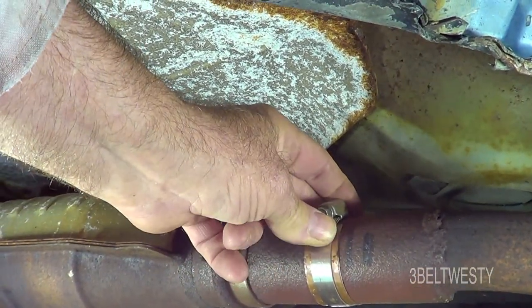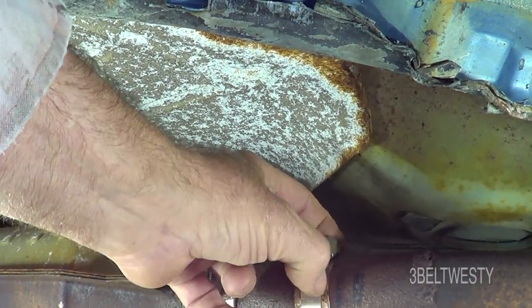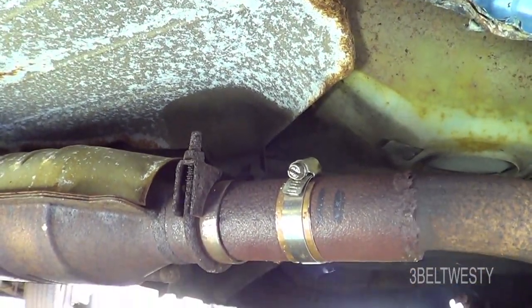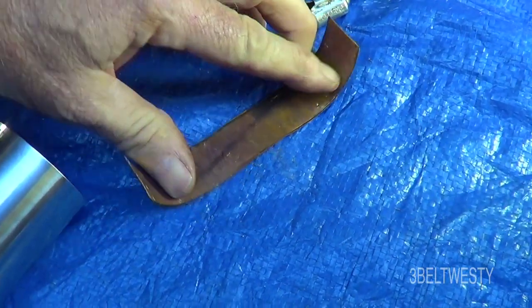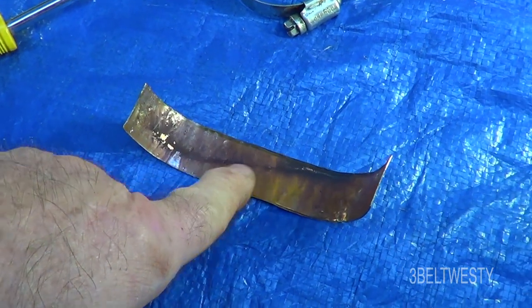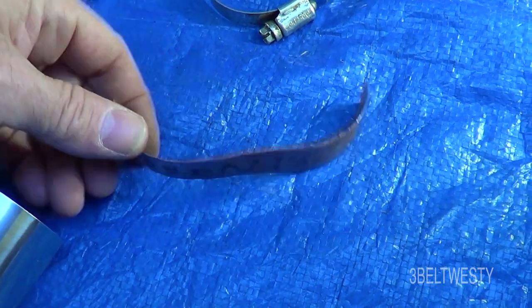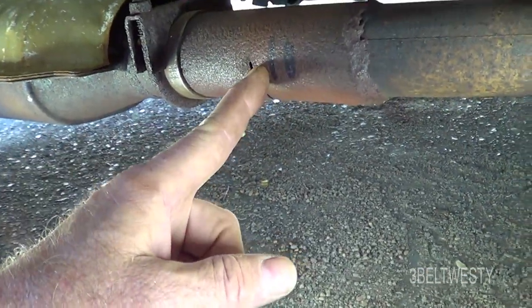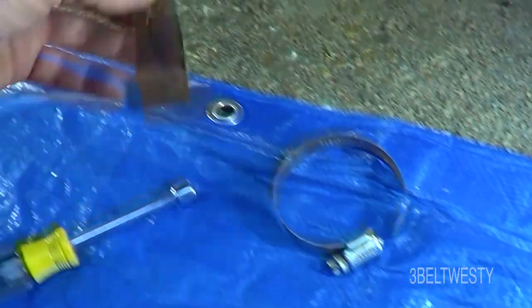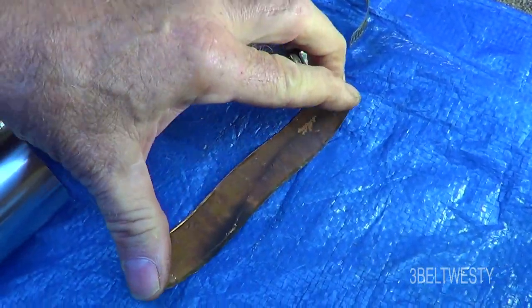It seals well enough — it's just a regular hose clamp and those aren't really rated for exhaust, but it's been on about a month. There's a copper piece and then the clamp. You can see on the temporary one that it's got a pretty big cut. The marks on there are just where I first put it on and had to reposition it to get it to seal right.